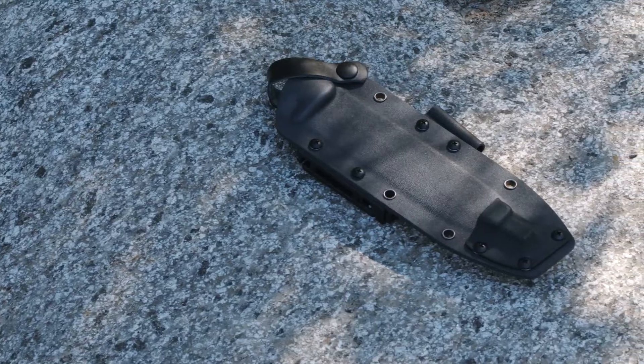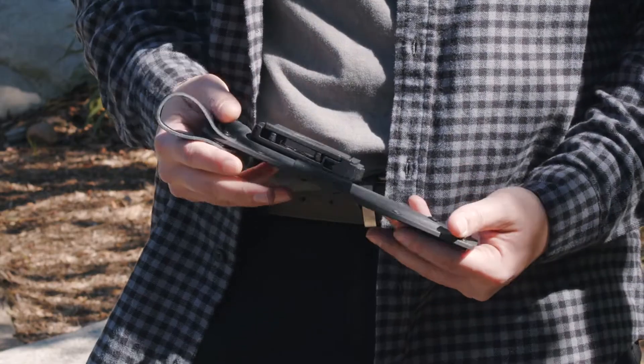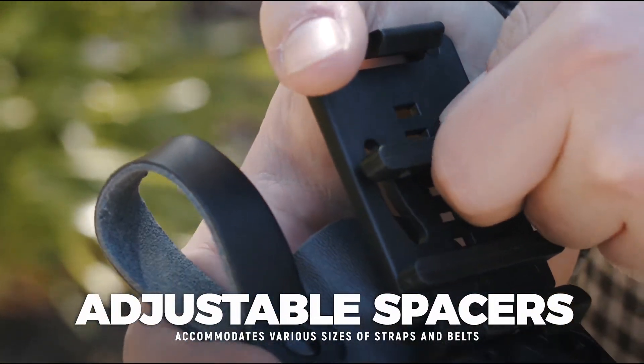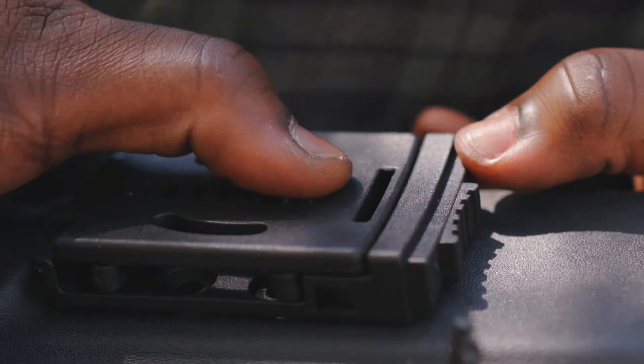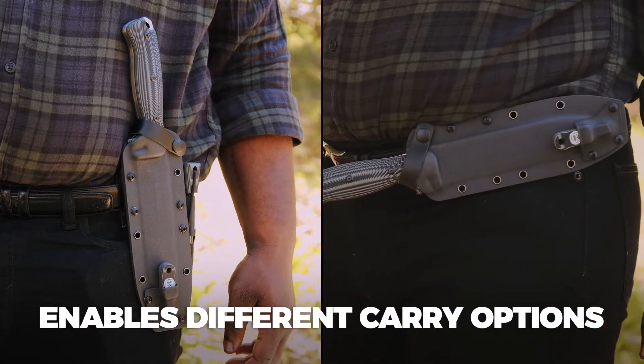The Kydex sheath has the extra security of a removable leather strap. It also comes with an adjustable belt clip with adjustable spacers, allowing it to fit belts and straps of various sizes. The belt clip is spring-loaded, has a locking feature, and can be flipped 90 degrees to enable different carry options with the included allen wrench.